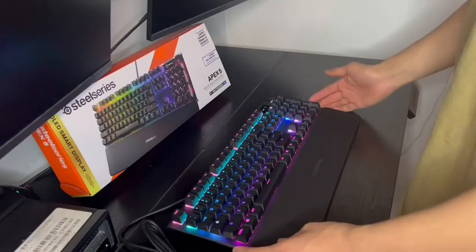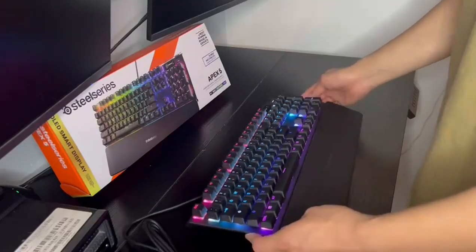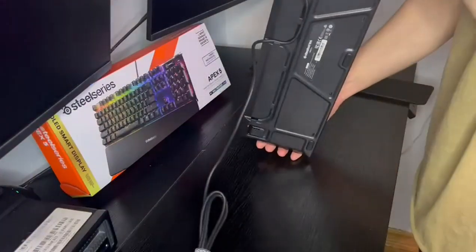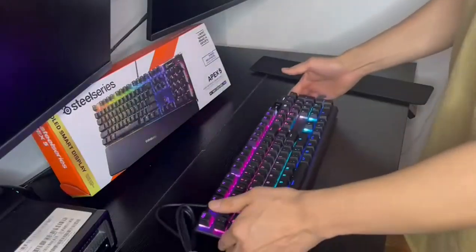And let's not forget about the build quality. The Apex 5 is made with aircraft-grade aluminum, giving it both a sturdy and lightweight feel. It's a keyboard that's built to last, and it's sure to be a mainstay in your gaming setup for years to come.